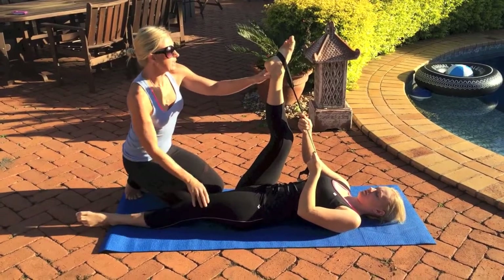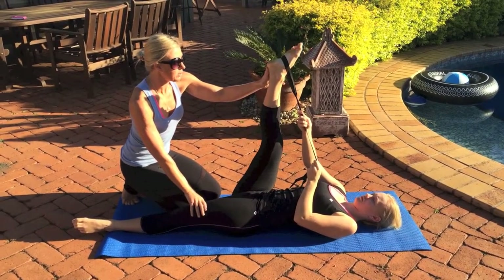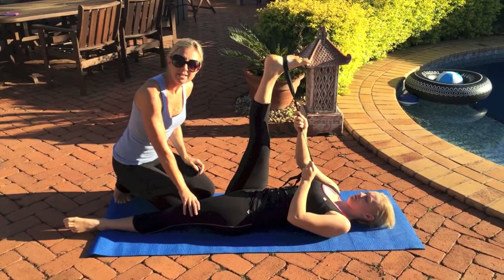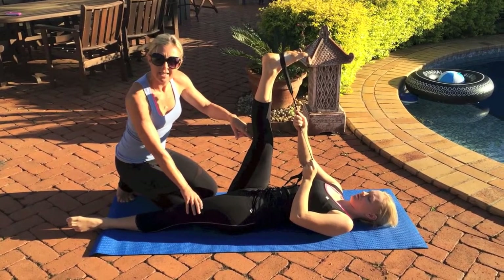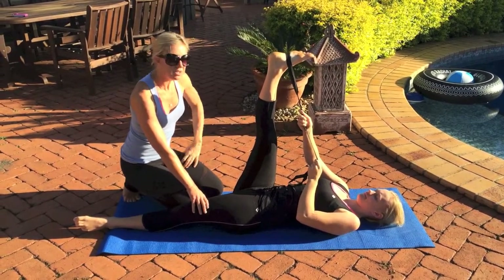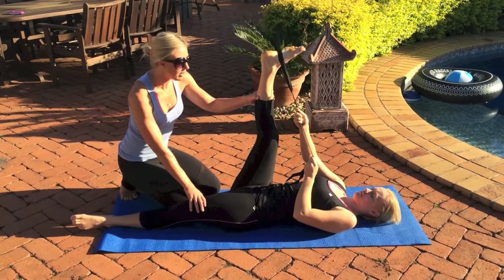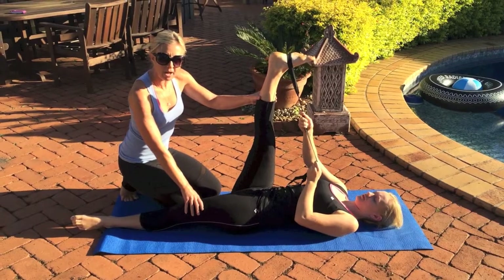Take a breath in and on a breath out, just gently push your heel up toward that band. You don't need to stretch out your knee flat, but what you want to do is get an extension through that tighter part of the hamstring. You can do that three or four times, just breathing in and breathing out, and you'll get a little bit more out of it each time.